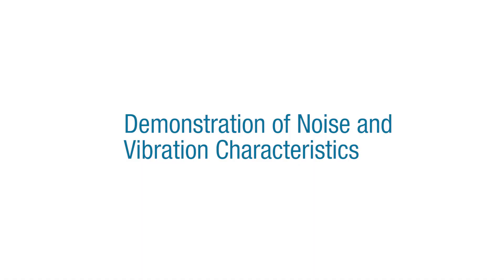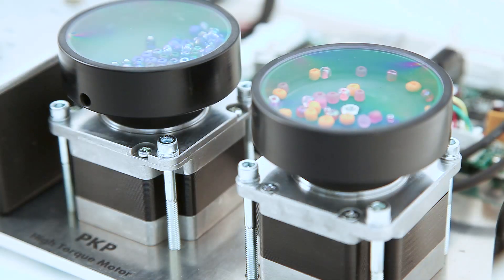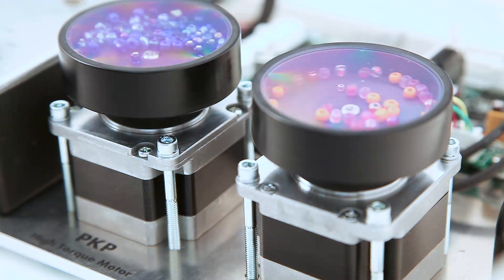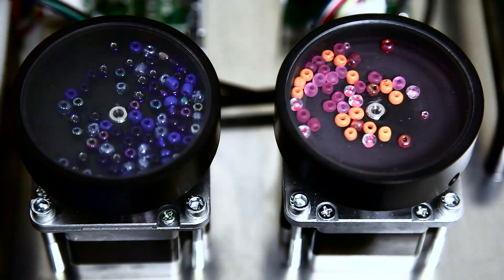Here we will be demonstrating and comparing the low speed resonance and high speed resonance characteristics between our new CVD driver and PKP high torque stepper motor package versus a conventional two-phase stepper motor and driver package. The new CVD and PKP series high torque stepper motor package is featured on the left.